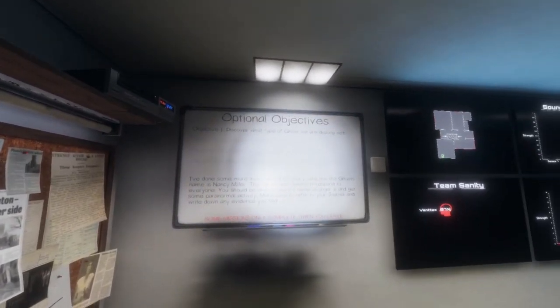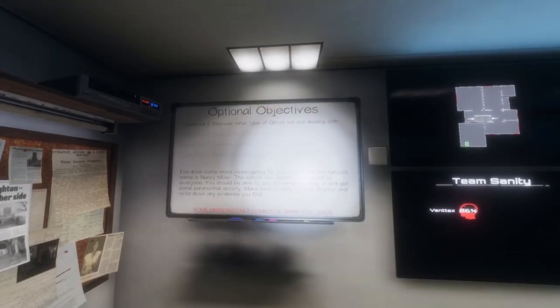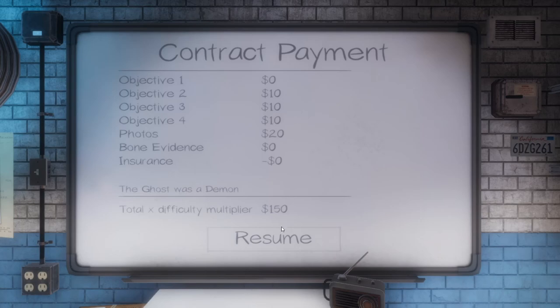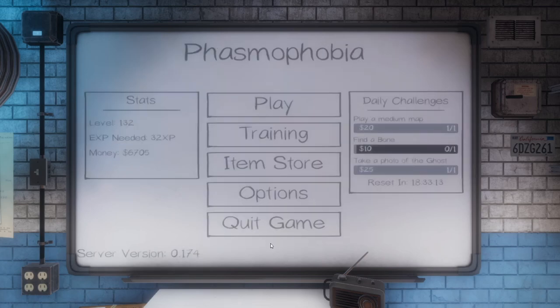Did we complete everything? We got good sanity too for a Professional quest. What was it? A Demon — the temperatures weren't freezing at all. $150, still $120 experience. Pretty crazy there — the crucifix got me and then the breath at the end. I hope you guys enjoyed that video, if you did hit that like button, subscribe to the channel, and I'll see you guys next time.